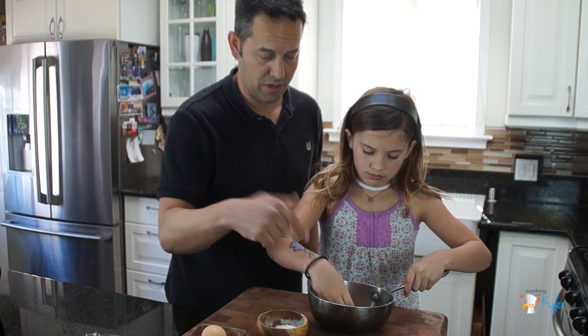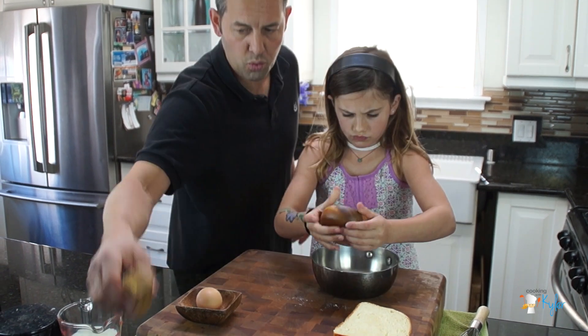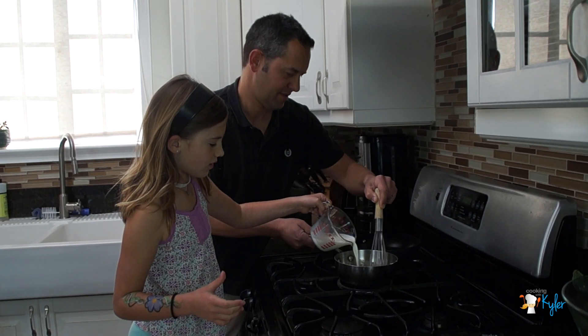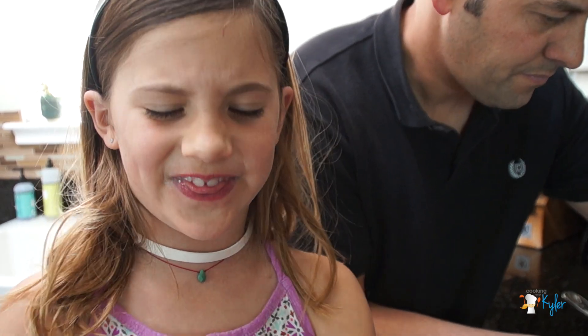We're going to add one tablespoon of flour into the pan — small sauce pot — and one tablespoon of butter. Now we're going to heat this up. We're going to bring it to a boil and simmer until it becomes thick.